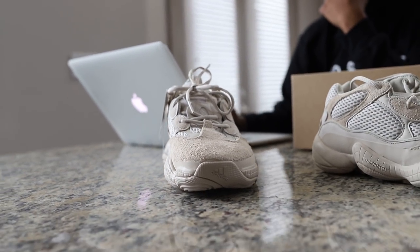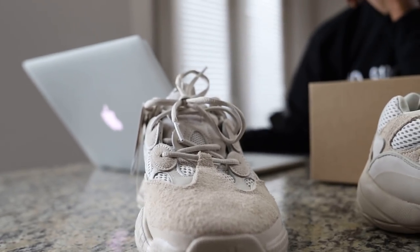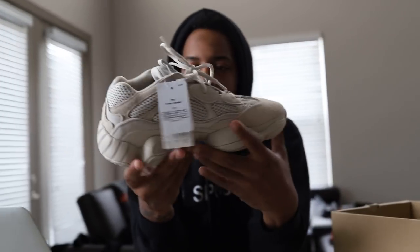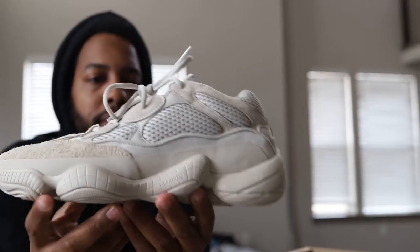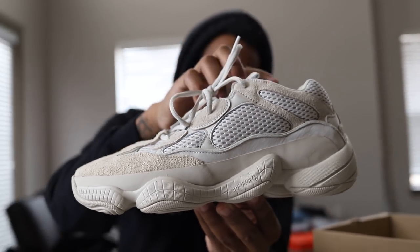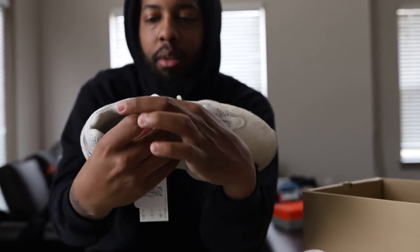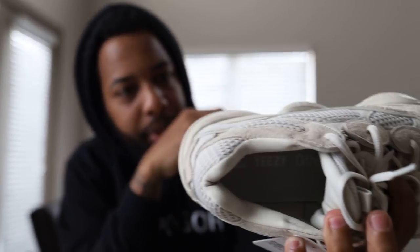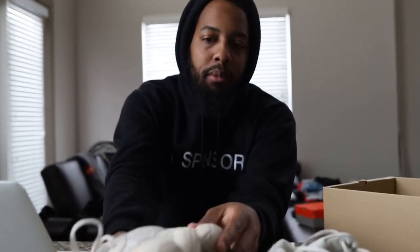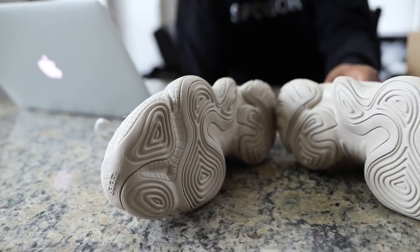Resale right now, I'm looking at it, everything is from 300 to 350. You might find it for 320, but everything is like 350. You got the Adidas Prime, the orthopedic look. There you go.